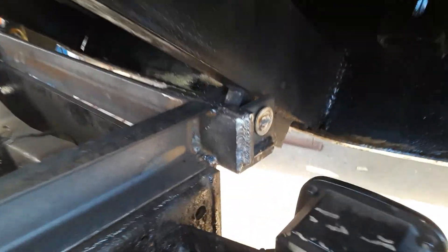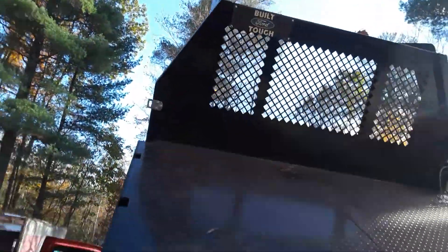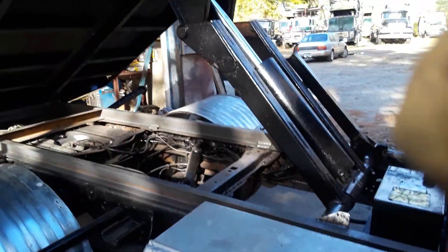Of course we had to fabricate custom hinges and whatnot back here to get it all nice. It's a sharp-looking truck — we think the customer will be quite pleased with this. We also added a toolbox over here underneath, and we think it's gonna be good.